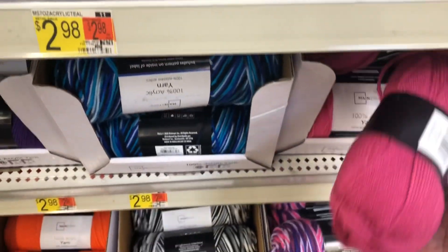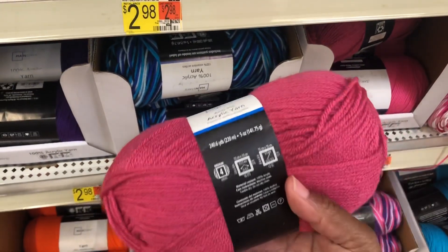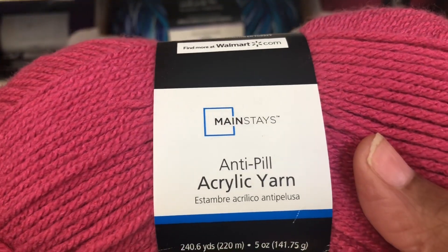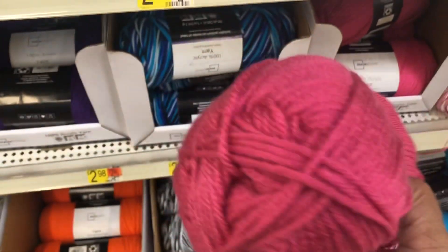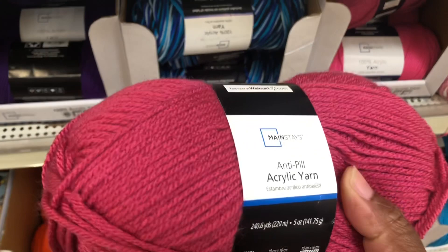Is this a new one? This is new — I never saw that one here. Anti-pill. This is the only color that they have in the anti-pill.